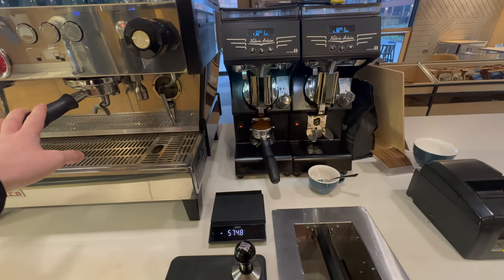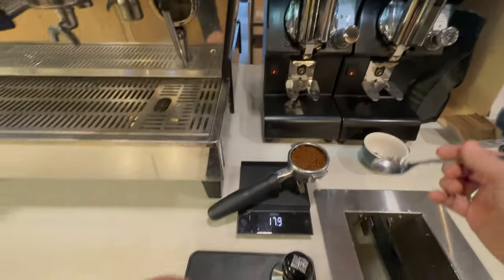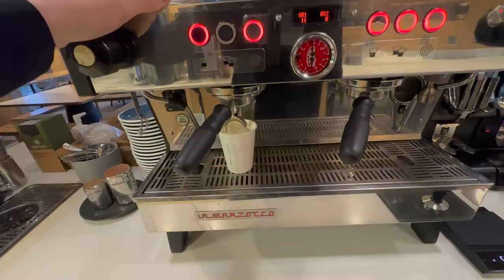To begin, we're just going to pull a shot at our desired recipe and see where it's coming out. For me that is going to be 18 grams of coffee in, to 36 millilitres of espresso out, in 28 to 32 seconds.